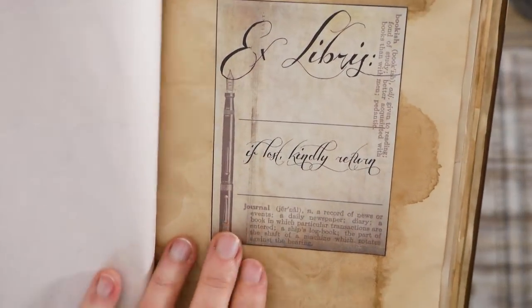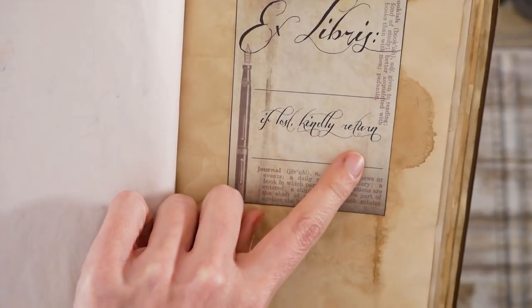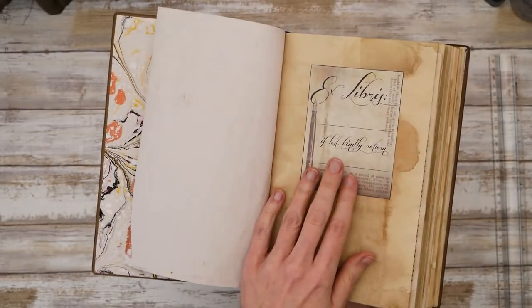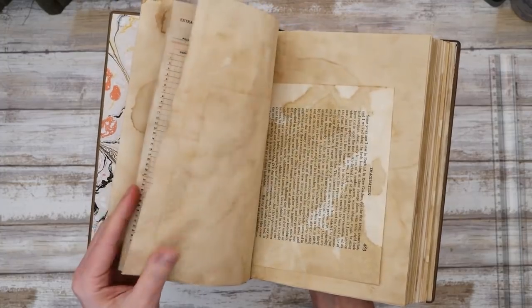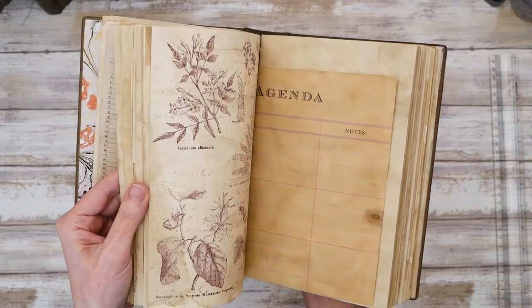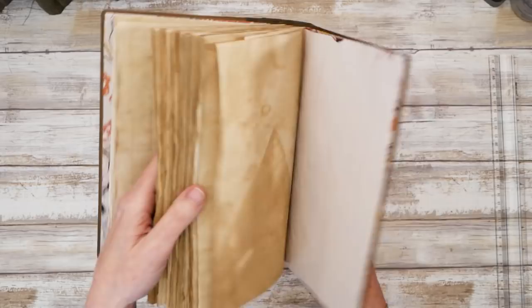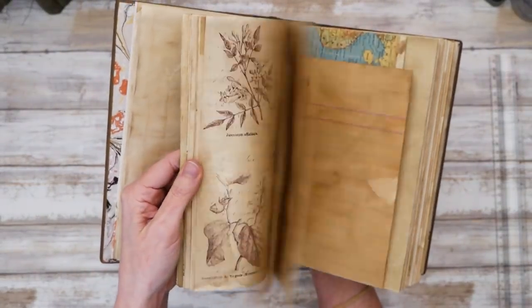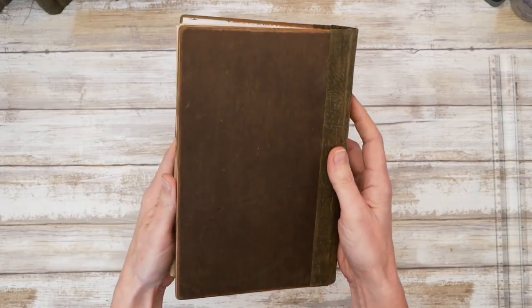There's an ex libris plate in the front so you can put your name, and an 'if lost, kindly return' section where you can add your email, phone number, or contact information. This one has random pages and tea-stained papers all throughout. It's pretty cool — I really dig this one and I hope you like it too.